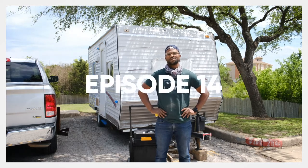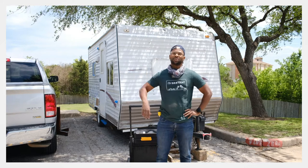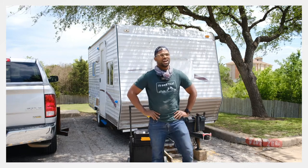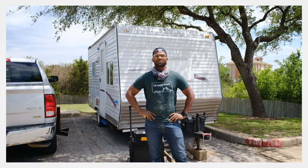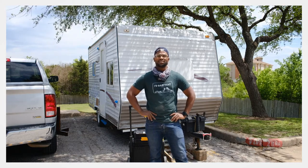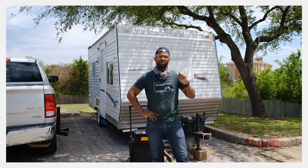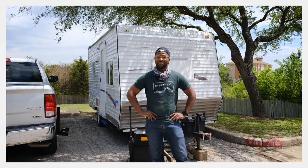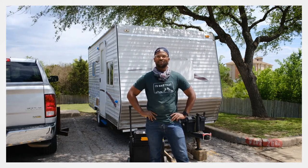Howdy folks, welcome back to another episode of this Black man fixing what used to be a junk travel trailer. Over the week I feel like I got a lot done. There was a lot of rain out here in Austin, Texas, so I kind of shifted over to the inside instead of prepping to paint the outside. It seems the travel trailer has done quite well.